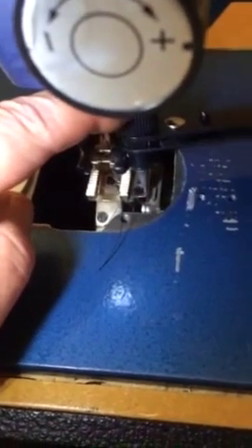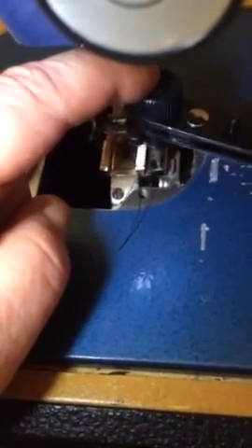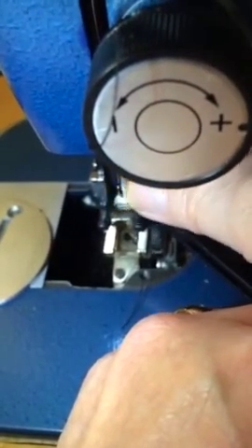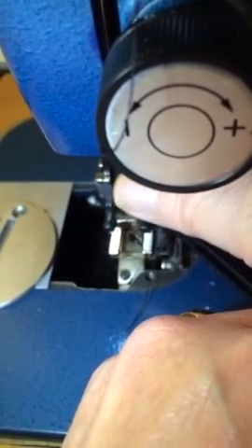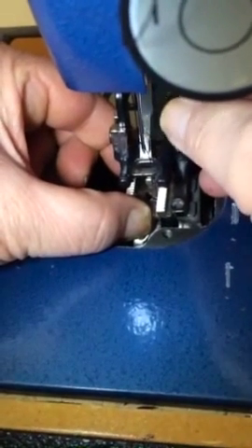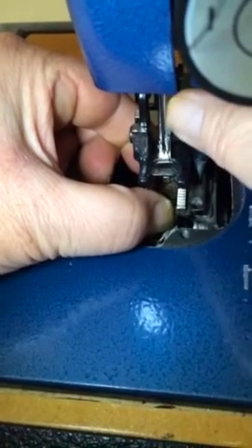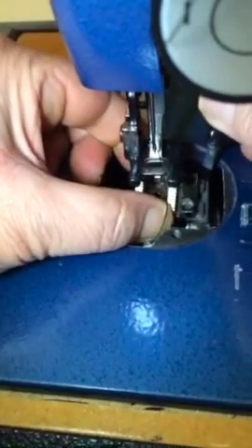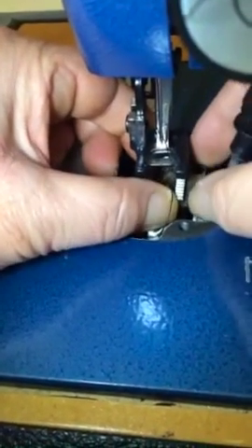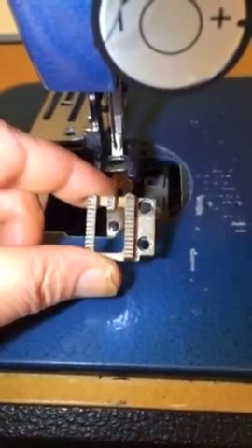Got this little ratchet tool to work the screws out inside there. Turning the head like this — doing the screw for the bottom plate, then undoing the other screw. This will lift right out once we get that. Still a little tight. Now we just take it out and we've got the plate in our hands.